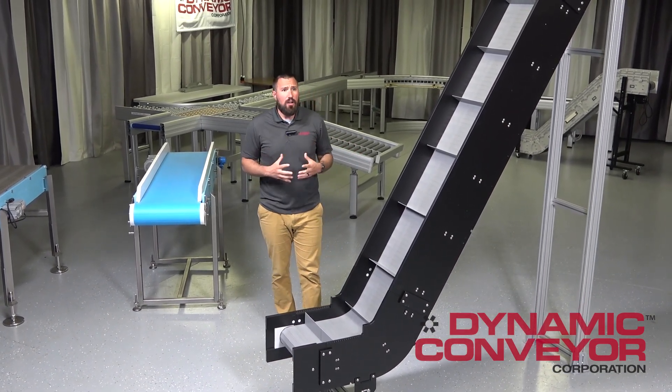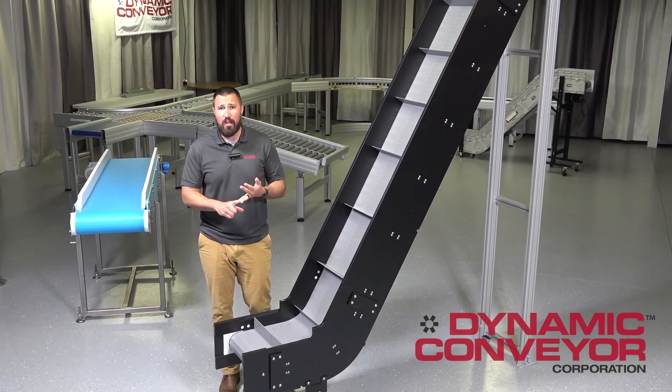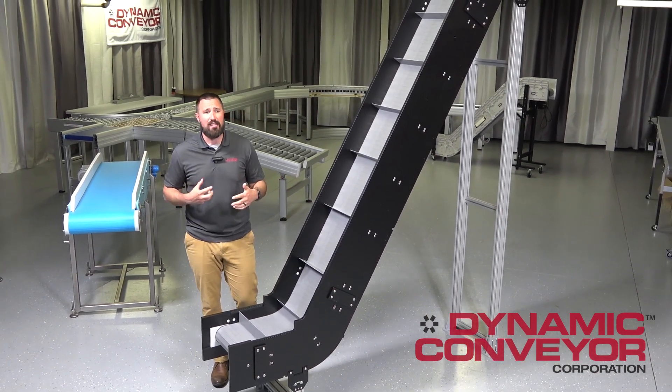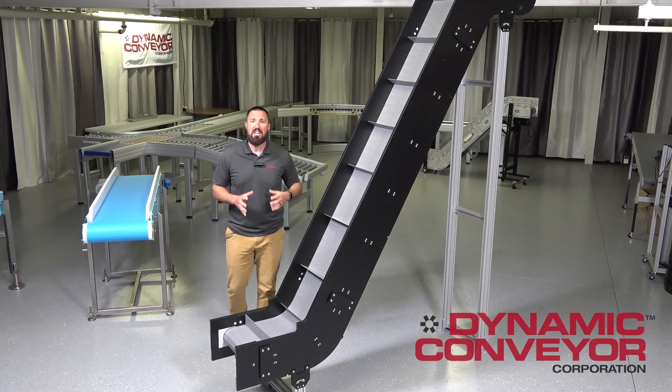This is a specialty conveyor for some of our most demanding conveyance needs, whether we're going for a high-speed application, heavy load, high-impact, abrasive materials or environments, extreme pH levels — high and low — and extreme temperatures. This is going to be the product line we typically turn to.